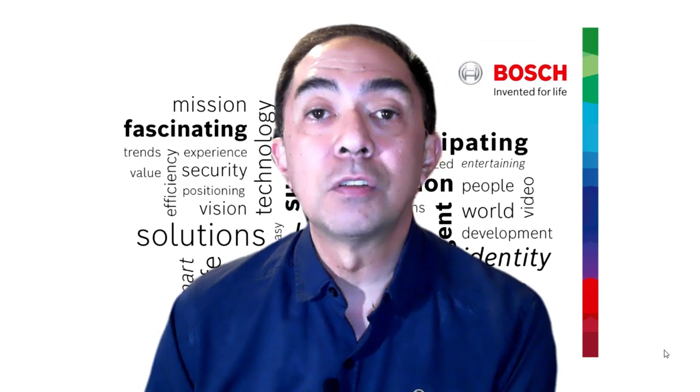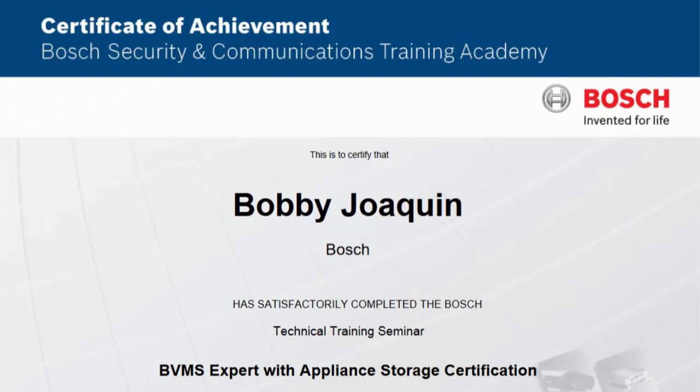Once you've completed the class and passed the online certification test, you will receive a certificate as a certified BVMS expert. If you have any other questions, please don't hesitate to call your sales representative or visit us at our Bosch Training Academy website. Thank you for watching this video, and I hope to see you on our next training class.